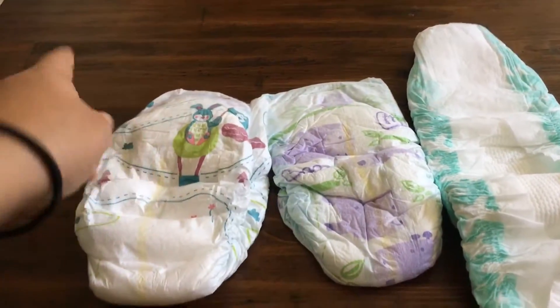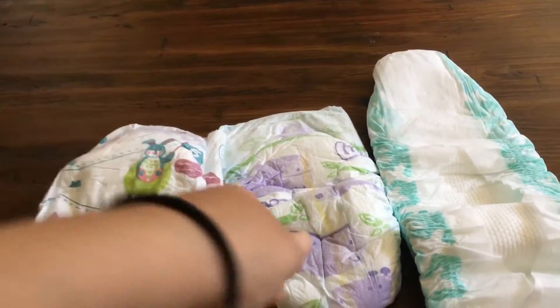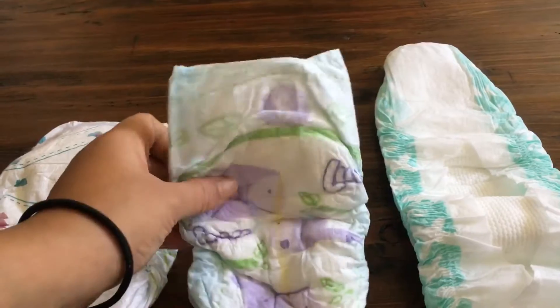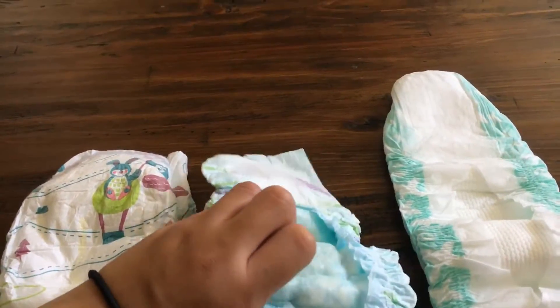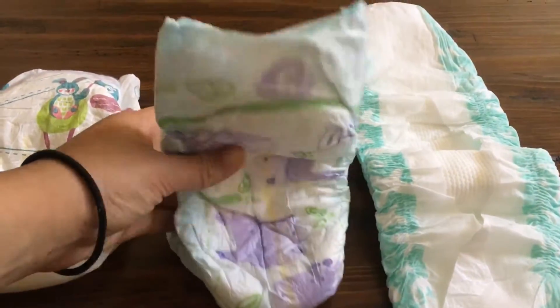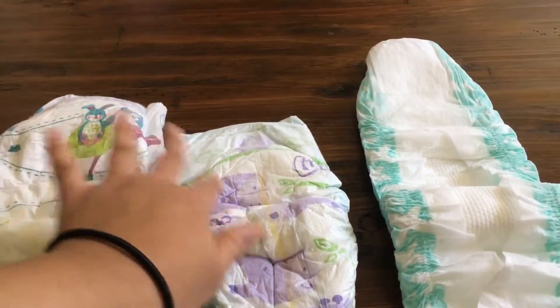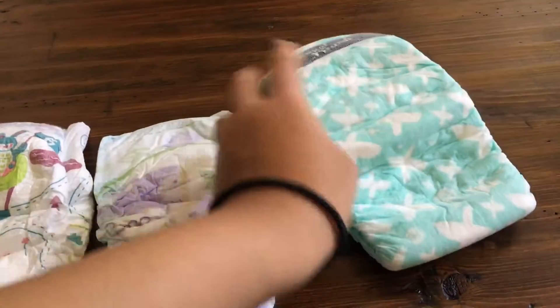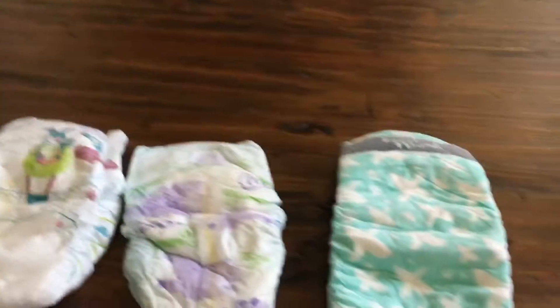I will not get these diapers again — I'm just trying to let my son use them up. I will not get Luvs anymore either, because they're small and when my son had them on he was trying to take them off, so I know they're uncomfortable for him.